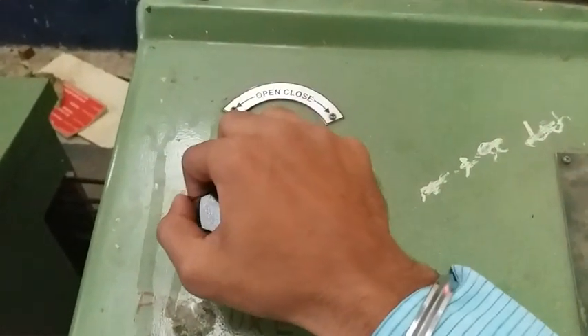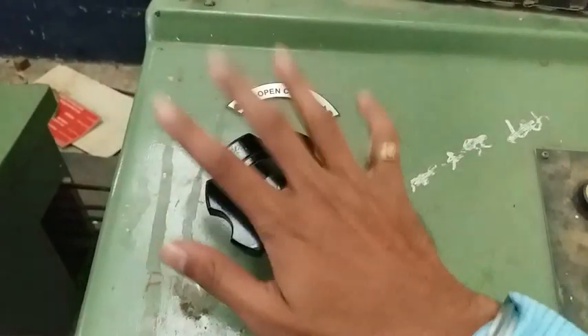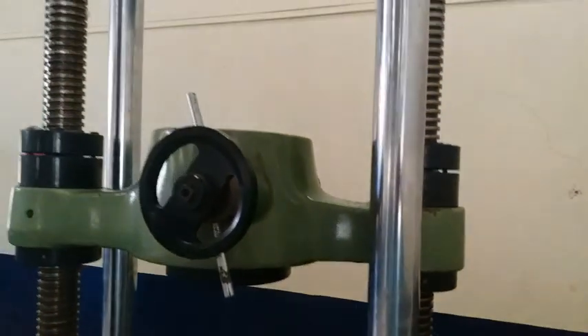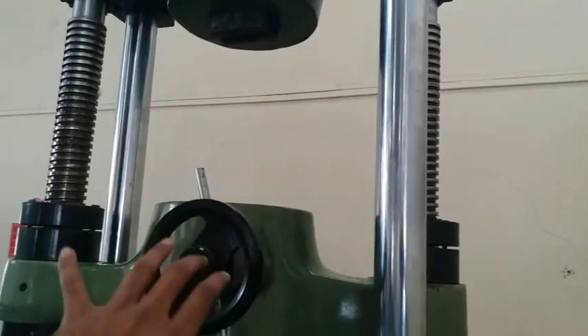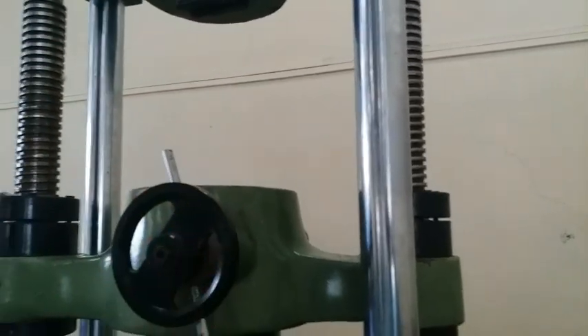Once the job is placed and the experiment is on process, you have to close the valve and keep it closed. Here there is an up and down control — up and down are for the movement of the jaws. There is an upper jaw and a lower jaw. Normally the upper jaw is kept constant and the lower jaw moves up and down.